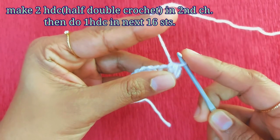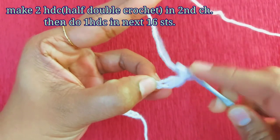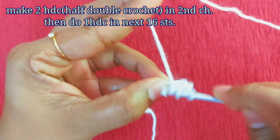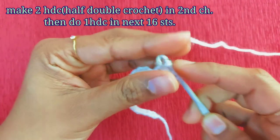Now we will do 2 half double crochet in the second stitch. For the hook, you will also add 2 half double crochet. Then we will do 2 half double crochet in half double crochet. If you have a hook, you will insert the hook. You will have a loop with 3 loops, then 1-2.